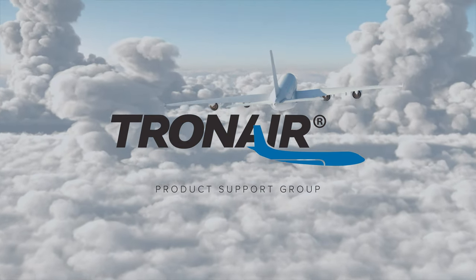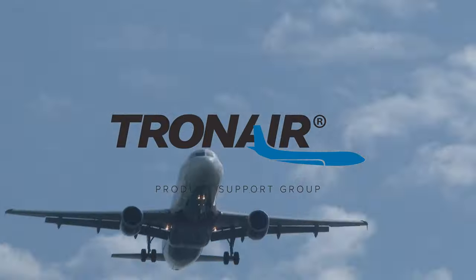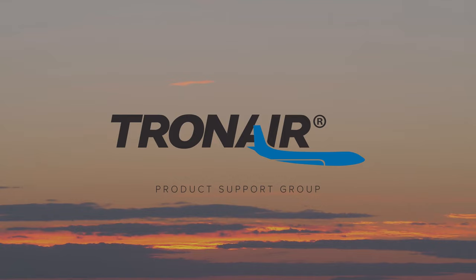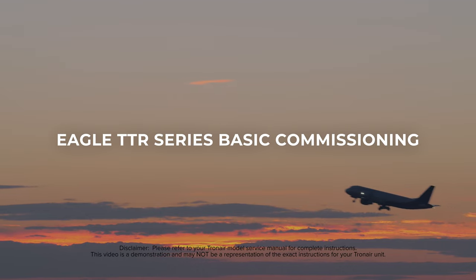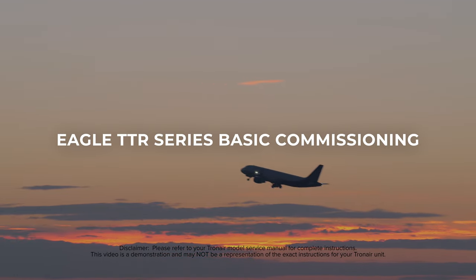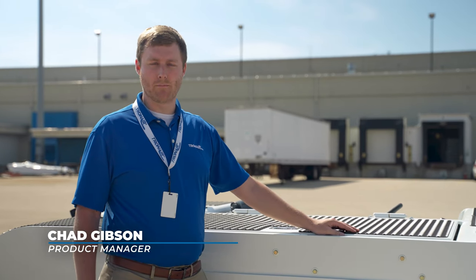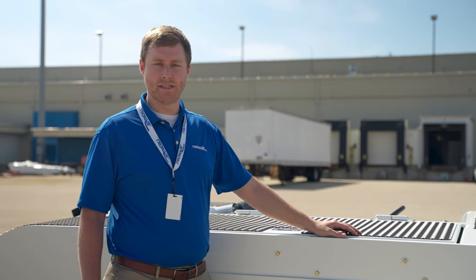TronAir, the most trusted name in aircraft ground support equipment. Hello and thank you for watching our video on our TTR series. In this video we're going to be going over basic commissioning after receiving your new TTR.